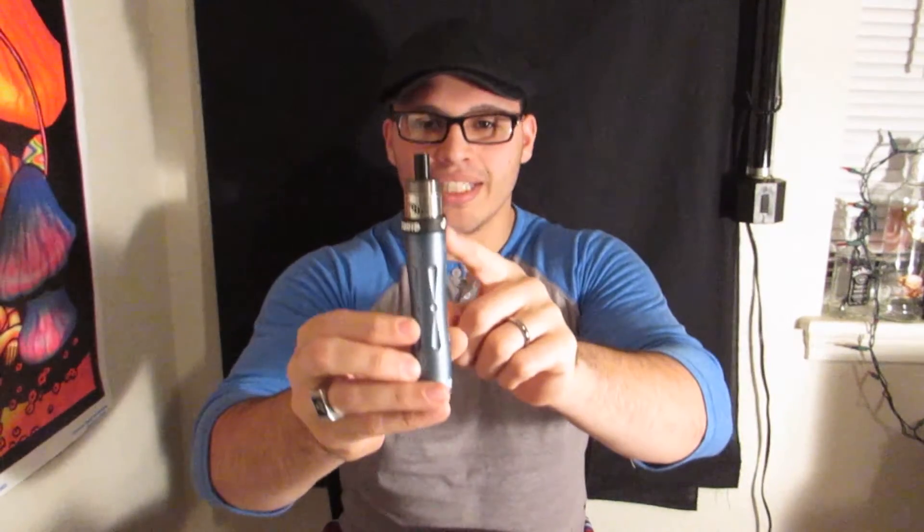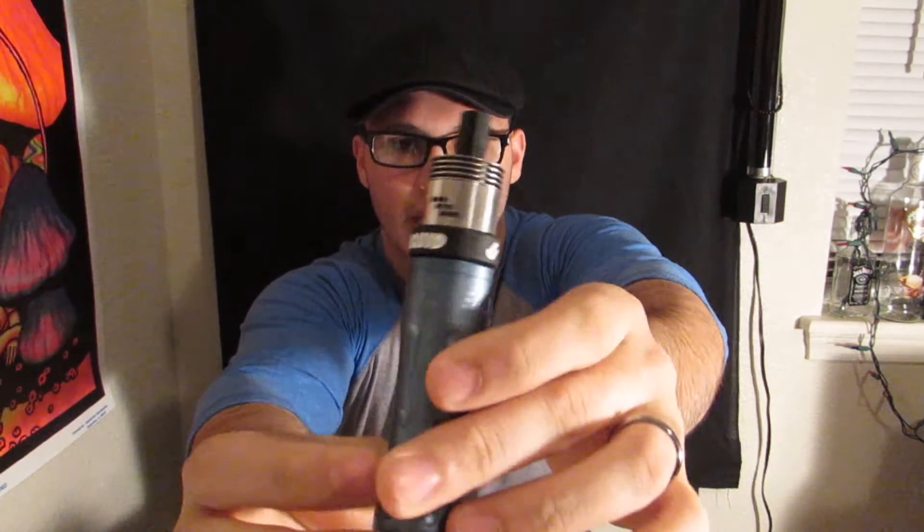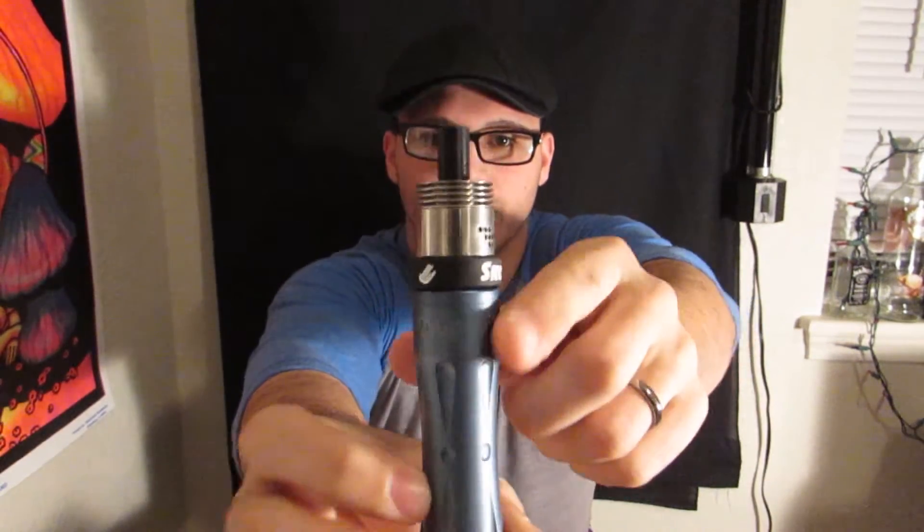I want to point out this super badass vape band. You got a little shocker symbol there and it says 'The Shocker E-Liquid.' Actually, this is my first vape band — I've been dying to get a couple. They came out of nowhere and sent me this cool little care package with some stickers — the Shocker stickers — and then the vape band. I thought that was pretty awesome.